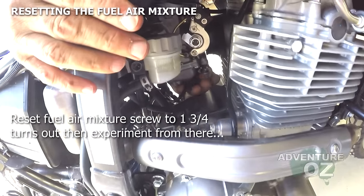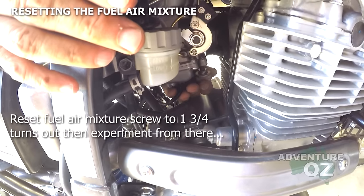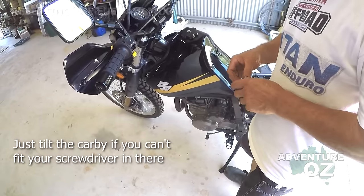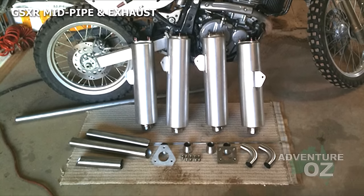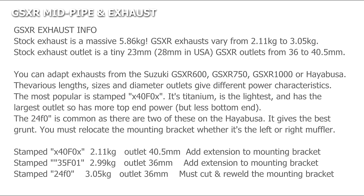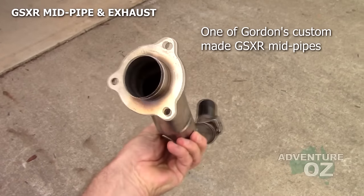Even if you haven't modded your bike it should be at one and a half screws out. Once you do these mods it will normally be one and three-quarters turns out — this can be plus or minus half a turn depending on temperature and other factors. We highly recommend the Suzuki GSX-R exhaust for good power gains and a great sound, but far quieter than aftermarket exhausts. According to dyno charts we've seen, these mods all provide about a 10% improvement across the rev range and make a big difference to fuel economy.